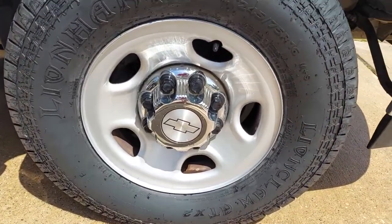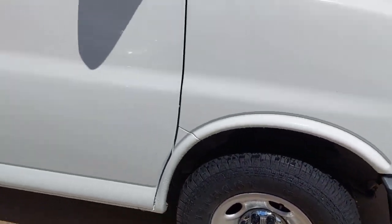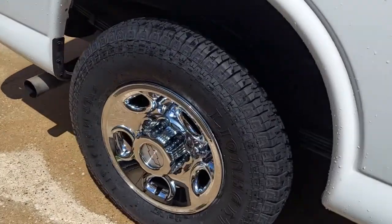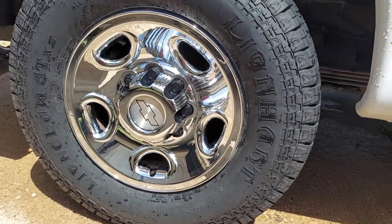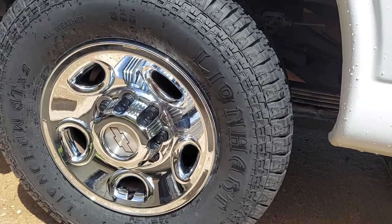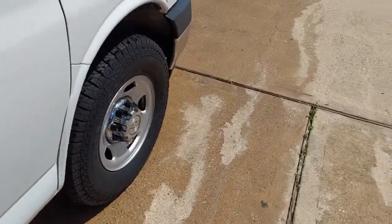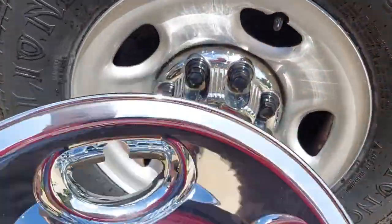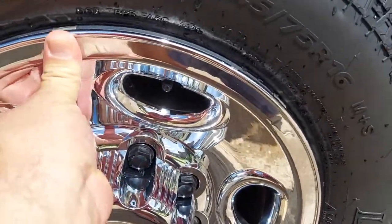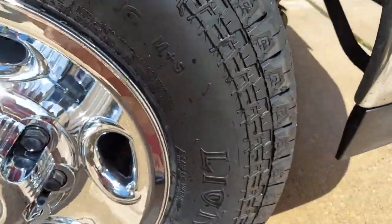So I've already got a chrome, plastic chrome plated center hubcap. I've already put one on over here, I'll go ahead and show you that one. I mean, I'm pretty impressed with how that looks. From 10, 15 feet away, that's pretty impressive. But, again, 16s.